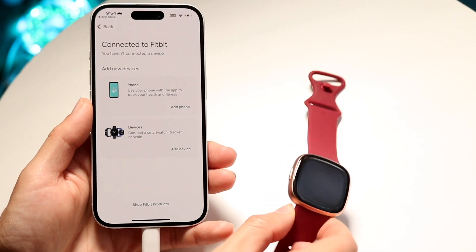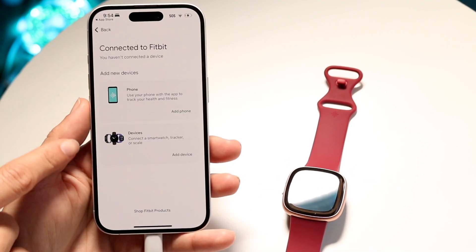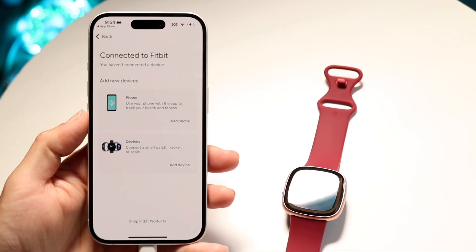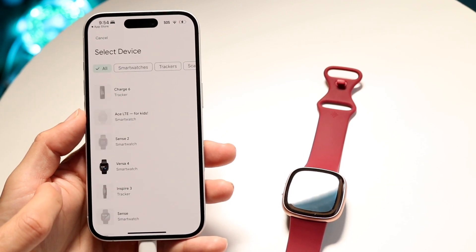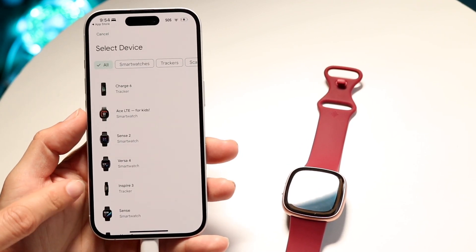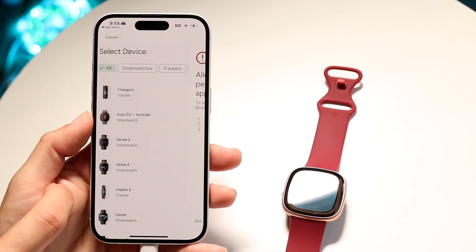Make sure your Fitbit Versa 4 is turned on and charged up. It's going to tell you to sign into an account, but then you can click on 'Add a Device' and choose which device you want to add. If it's the Versa 4, click on Versa 4 right there.